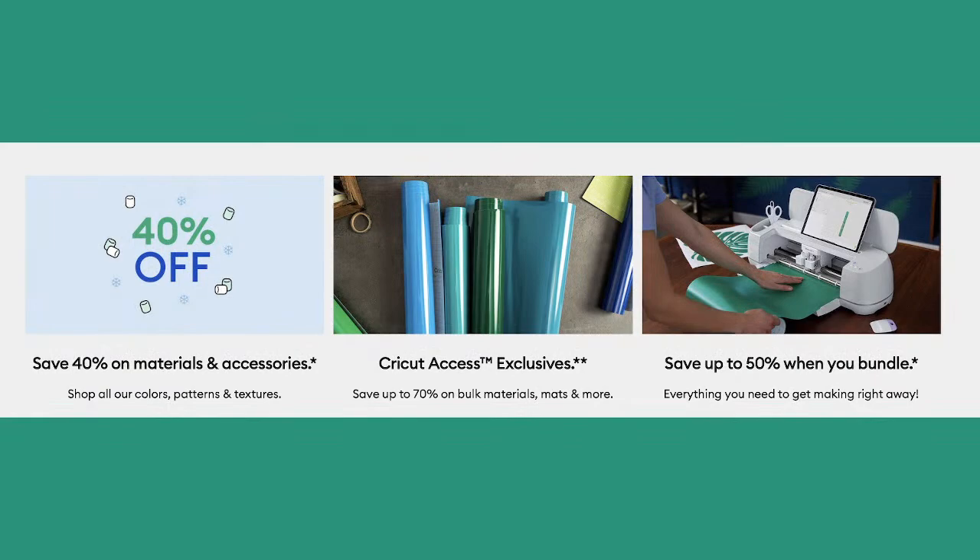Don't forget the current sale — 40% off. If you have Cricut Access, there is a Maker Bundle — not a Maker 3, a Maker Bundle. If you have access, it's $251. It's $279 if you don't have access, but for $9.99 you can add access to the cart and still save another $17 to $28. Please use those links down below in the description of the video.